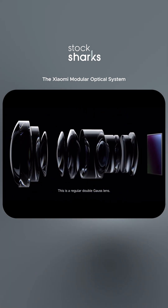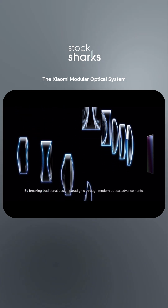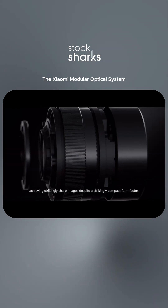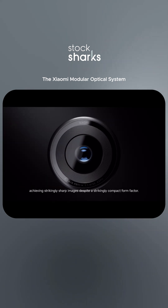This is a regular double gauss lens. By breaking traditional design paradigms through modern optical advancements, light paths are reshaped and perfectly tuned to the sensor, achieving strikingly sharp images despite a strikingly compact form factor.